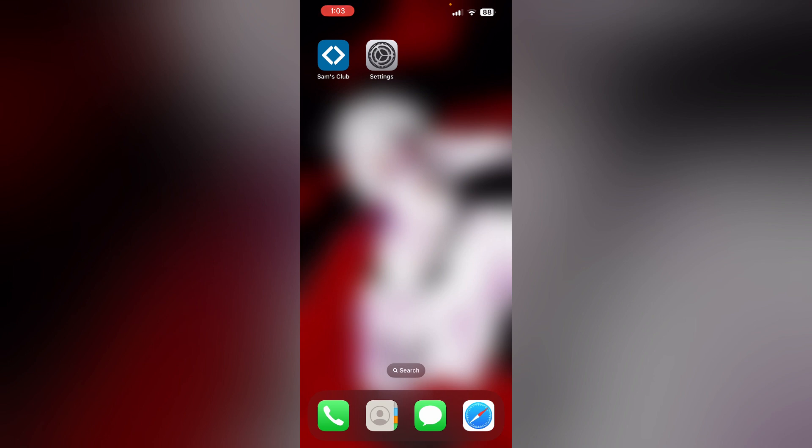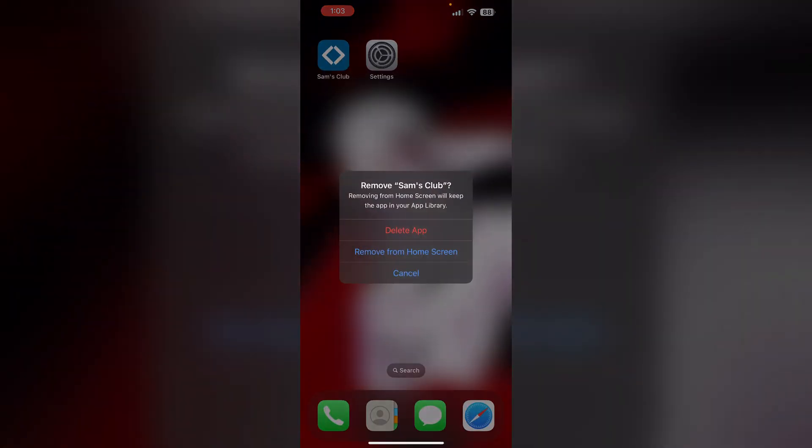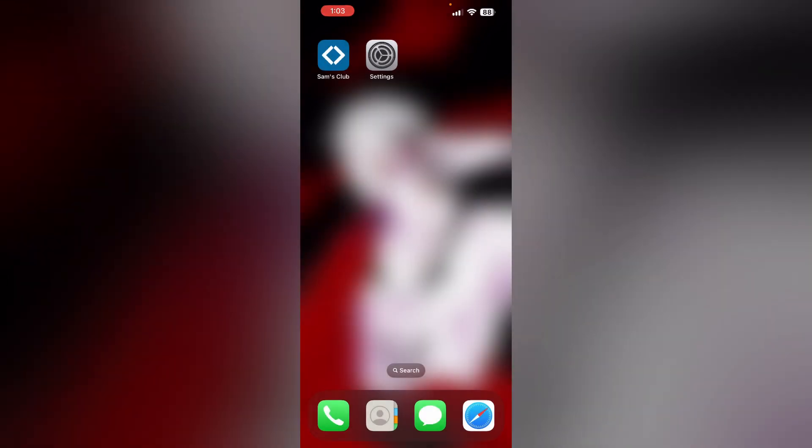4. Uninstall and reinstall the app. Most of the time, uninstalling and reinstalling the app will help you clear any corrupted files within the device. To uninstall the app, long press the app and click on remove app, then select delete app. This will uninstall the app from your device. Then to reinstall it, go to the App Store and reinstall it.